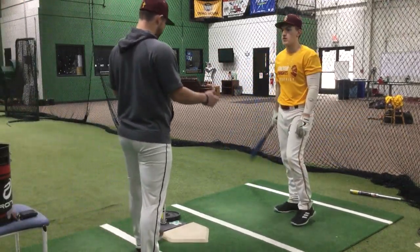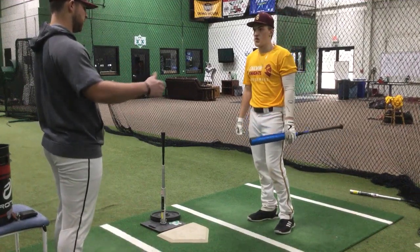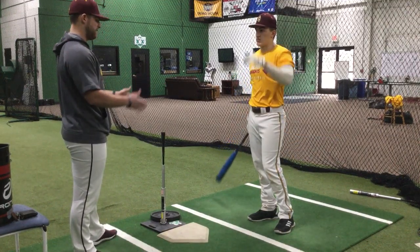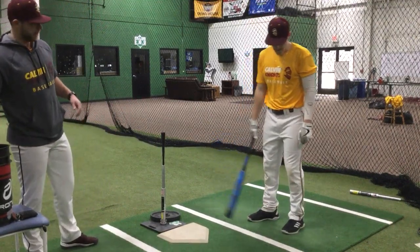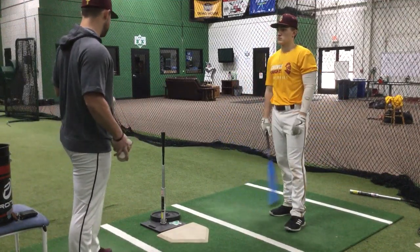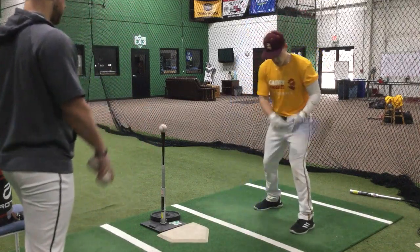So through every set, try and have that load for that starting spot and that load stride the exact same thing. We can both agree on that — in order to put your best swing on it, that's got to be consistent every time. So what we're going to do, we're going to go four swings.